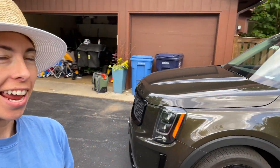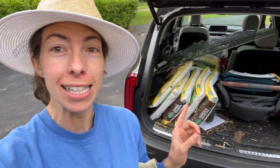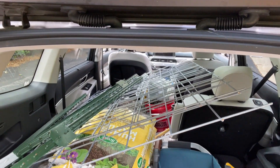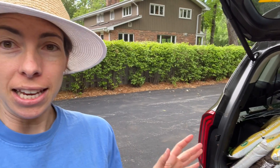Hey everyone! It's Steph with Tiny's Garden and today I am starting the process of building a huge arbor made out of cattle panel. For those of you who don't know what cattle panel is, it is this — often used on ranches or farms for livestock animals like cattle or pigs, but also popular for trellis work, especially if you're holding heavy vines like pumpkins, gourds, or squash, which is what I'm going to do.